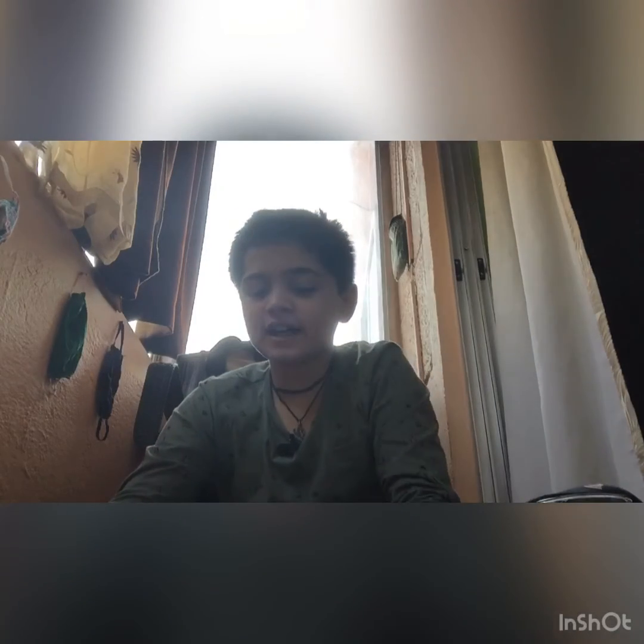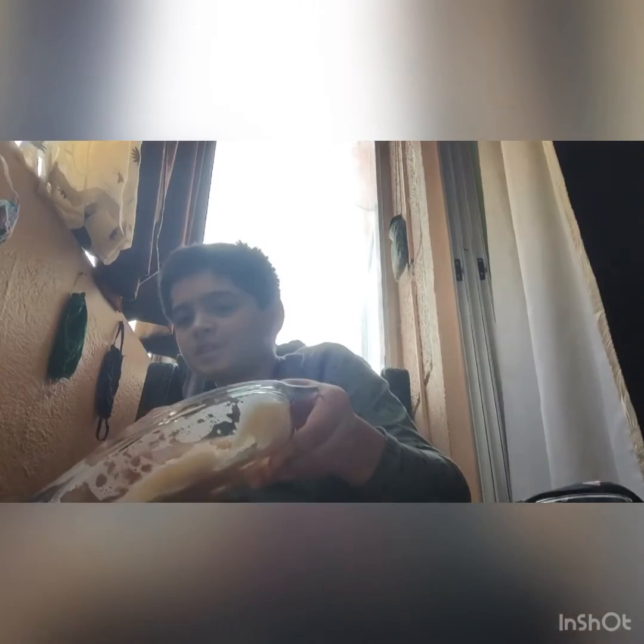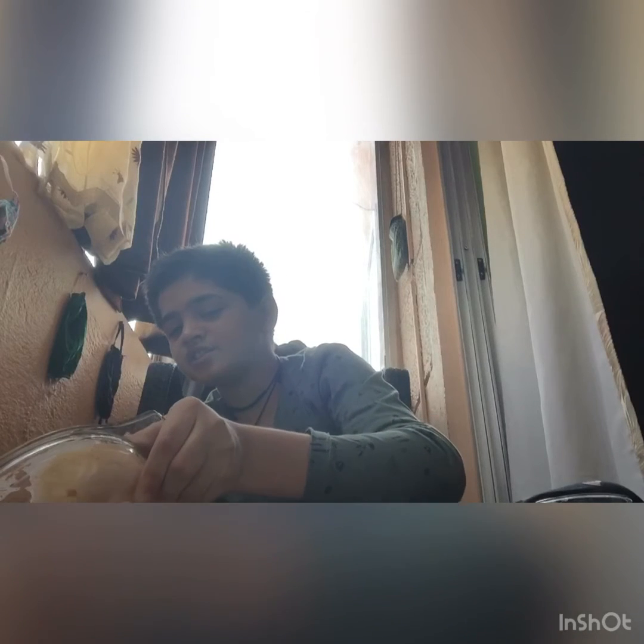After churning it up very thoroughly, pour the water into the other glass dish. This is the water filled with starch. I'll give it one more wash to make sure there is zero starch left in the potato. Our second dish is now completely full with the starch water because I have washed the grated potatoes multiple times.